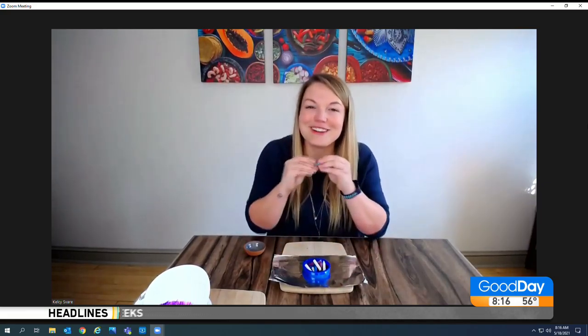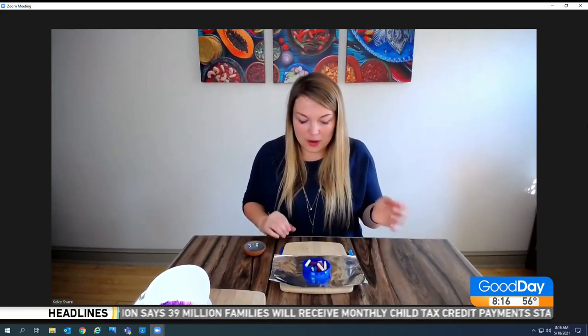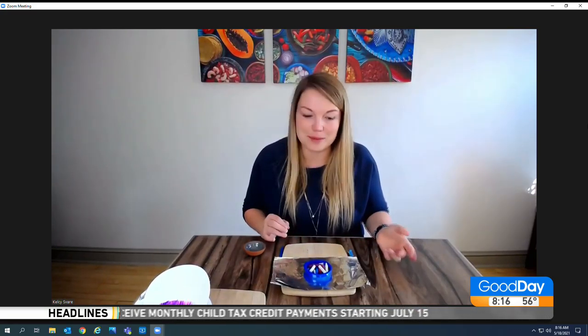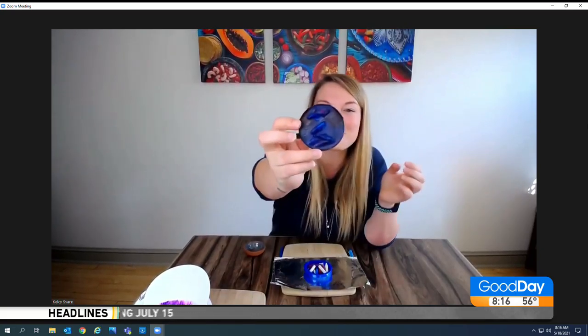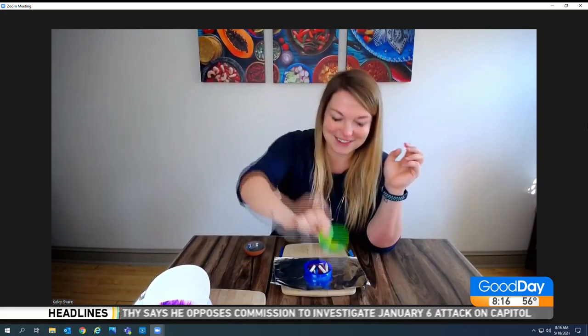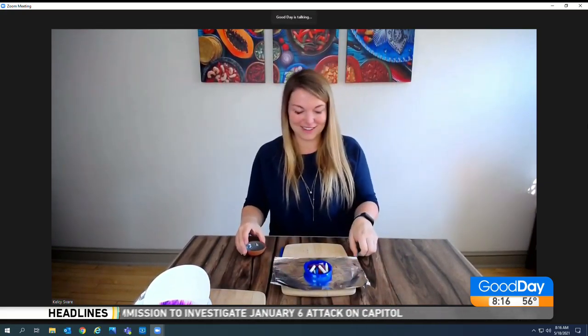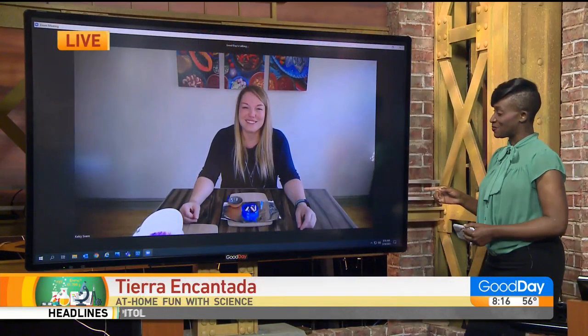Make sure you peel all the paper off the crayons — all the paper's got to go. Then they're going to want to check on that every 10 to 15 minutes, depending on the temperature. If you check too early, you'll see little chunks of crayon in it. But once it's all melted, it will form a brand new smooth crayon. And in the Sacramento, foothills area, and Central Valley, it definitely gets warm enough to see this actually work.